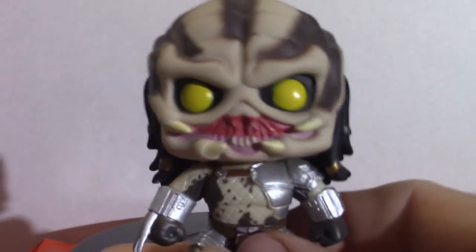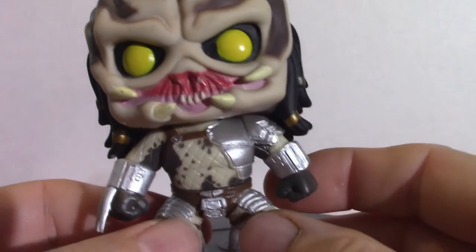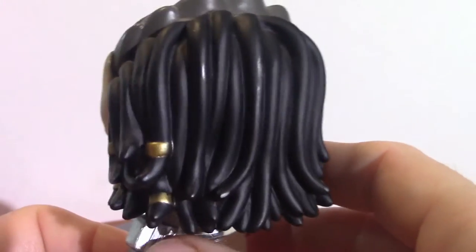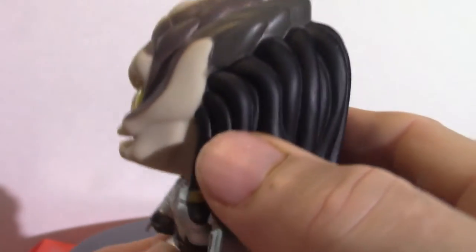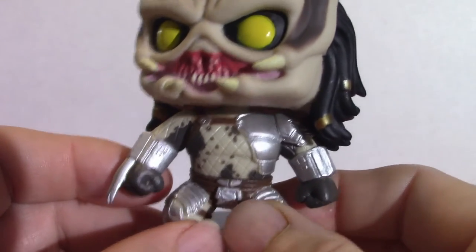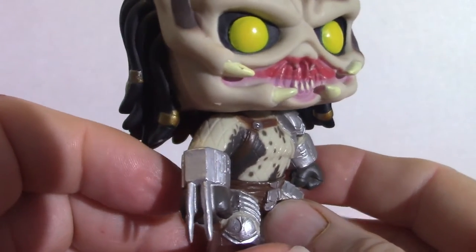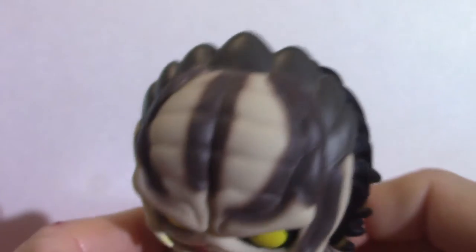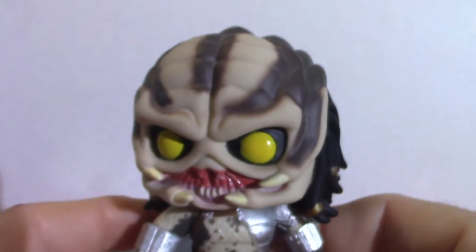Now we're moving on to the Predator. He's cool looking — there are different Predators out there, but I got this when it first came out. Again, the head does move. The tentacles — or tendrils — which are treated like hair, are a very cool aspect about the Predators. As you can see, that's pretty cool looking.